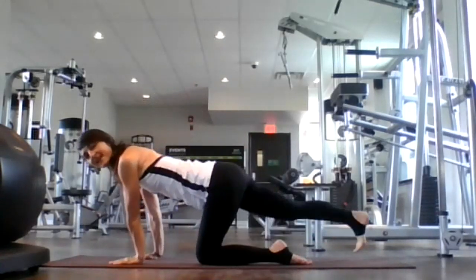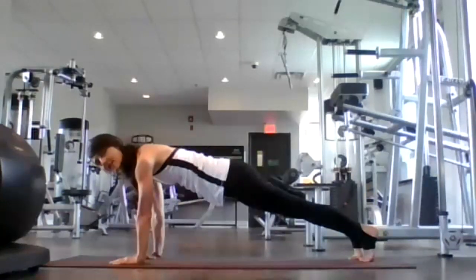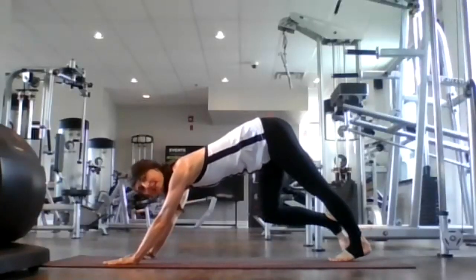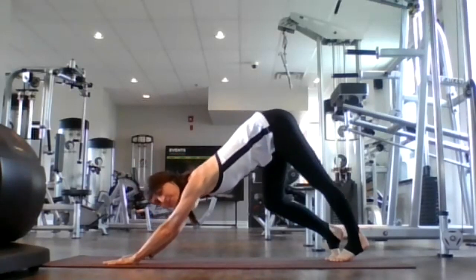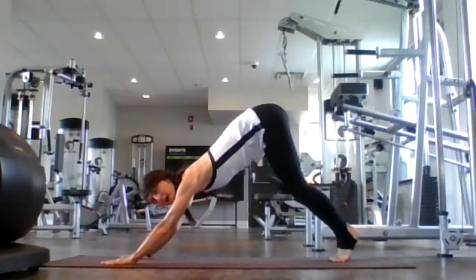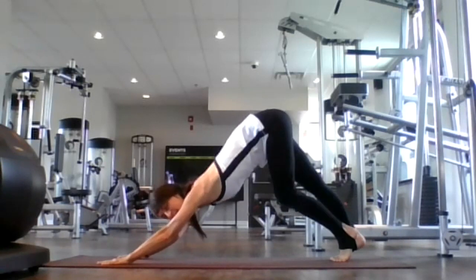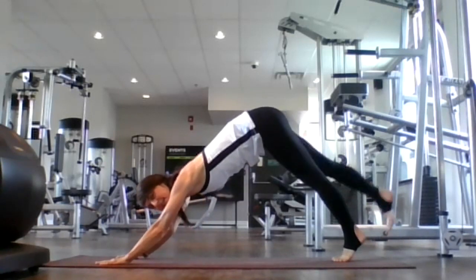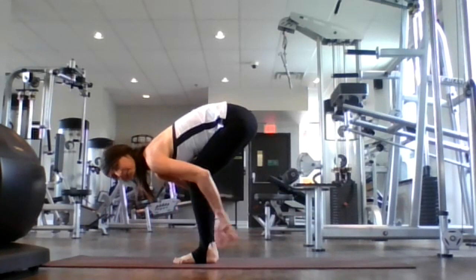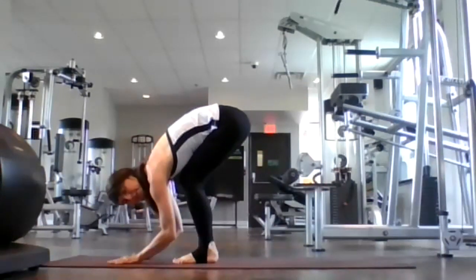Let's get back into tabletop. Extend your right leg, extend your left leg — let's hold plank for five, four, three, two, and one. Let's shift our hips up and back, coming into downward facing dog. Let's pedal out our dogs this morning — nice long back. Really push your hips and your bum to the sky. Walk your feet to your hands, coming into rag doll.